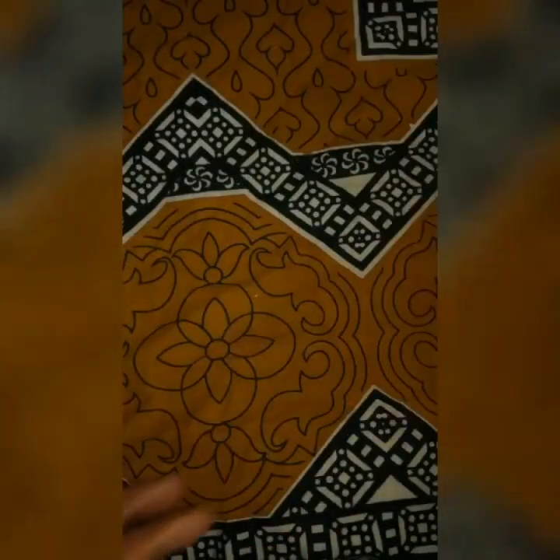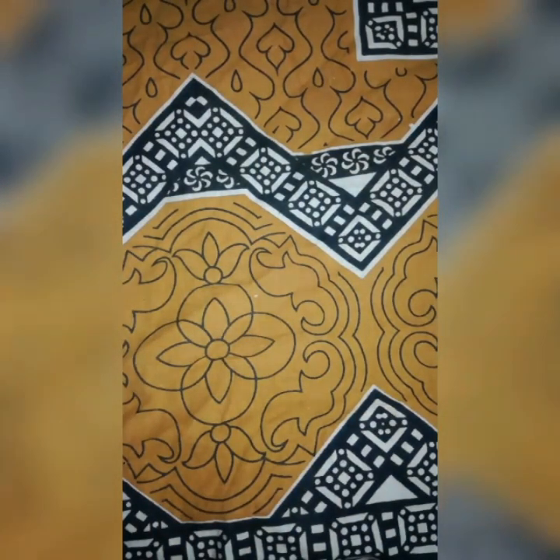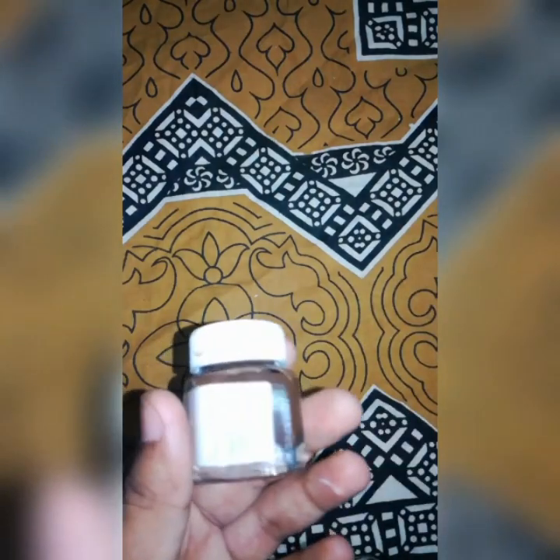I am going to paint with brown acrylic paint. I am going to use a brush and a little bit of stones.